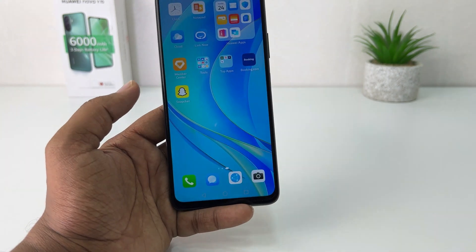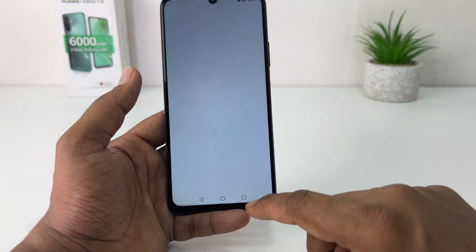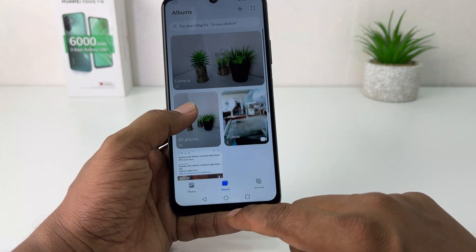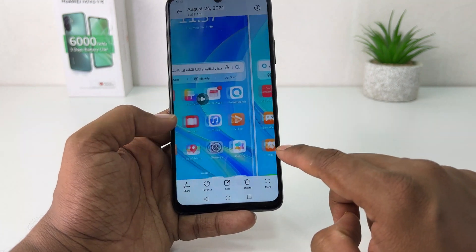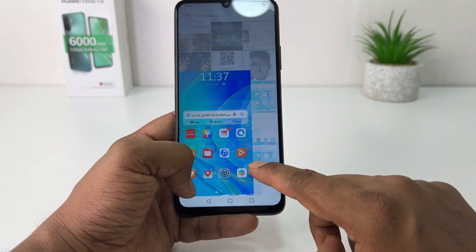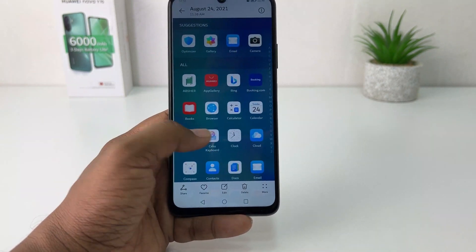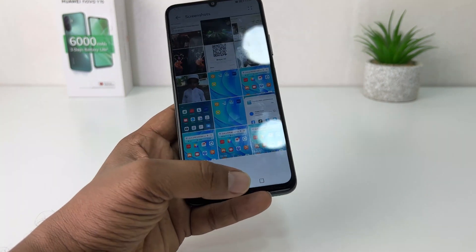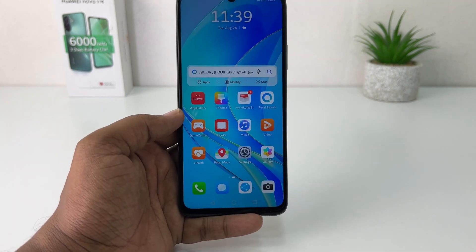If you go to your gallery and choose your album, then go to the screenshots folder, you can see all the screenshots I just took are appearing here. So in this simple way you can easily take a screenshot on your Huawei Nova Y70. That's all for now, thanks for watching my video, see you in the next one.